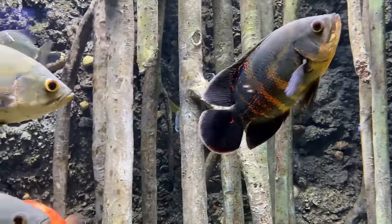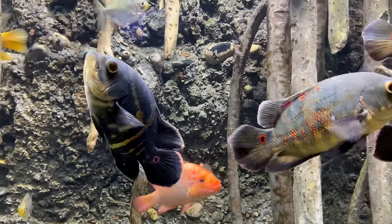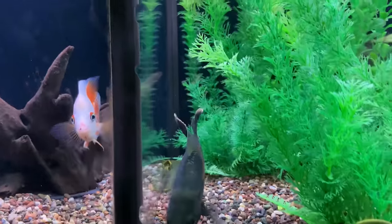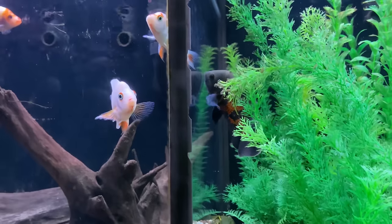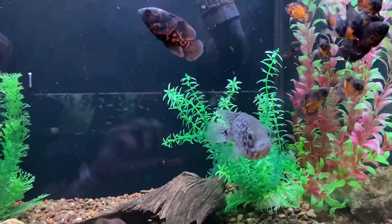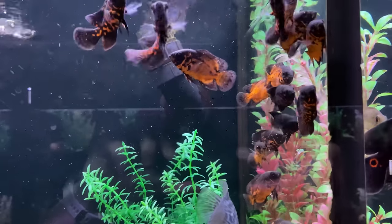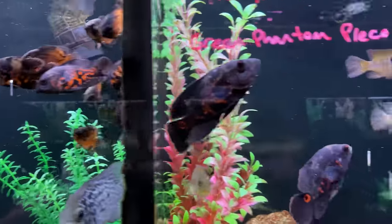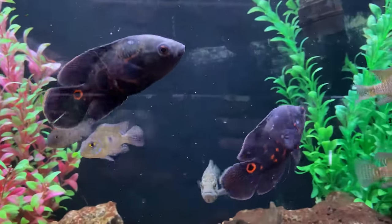Number five on the list is another Oscar. Oscars can work really well together as tankmates, and because there are different types you could mix and match — a tiger with a red and maybe an albino all in the same tank. You can multiply that awesome personality you get from one Oscar by two or three or four depending on your tank size. If you're going to keep more than one Oscar, your tank size requirement goes up significantly. The 75 gallon minimum is already pushing it for one Oscar, so for multiple I would recommend a six foot tank or larger.